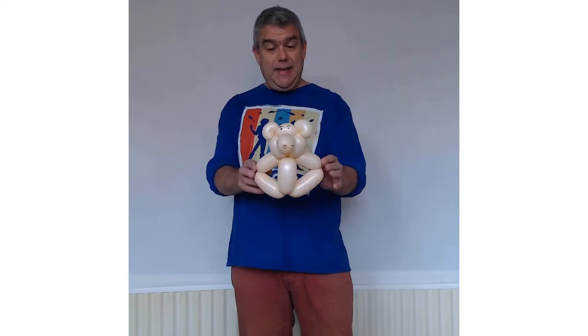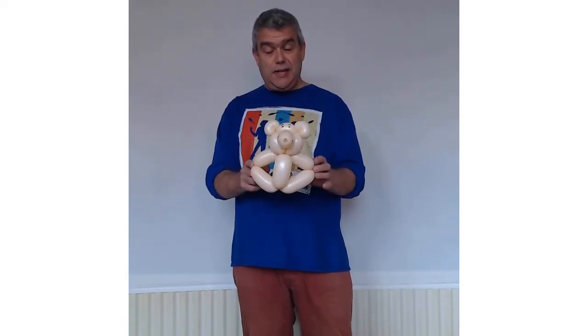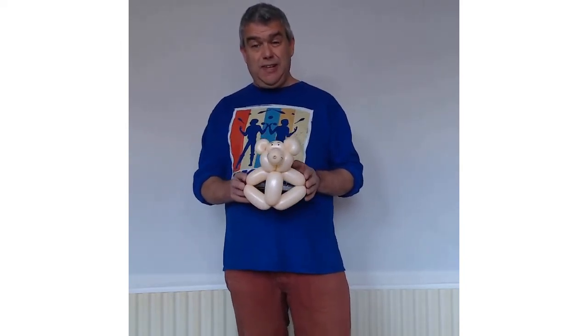Hello there and welcome back to Martin Circus Skills Workshops. I guess you're here because you're into balloon modeling, or magic, or circus skills — something related to one of those areas, which are all kind of related to each other. Thanks for tuning in. What I've got for you today, I'm going to show you how to make a super cool one balloon teddy bear. All you need is a single 260. A teddy bear is an absolutely fab design and balloon modelers love doing this because it is an iconic design.